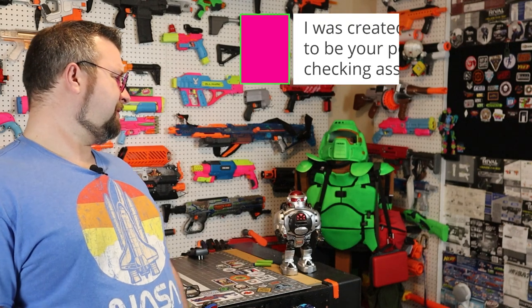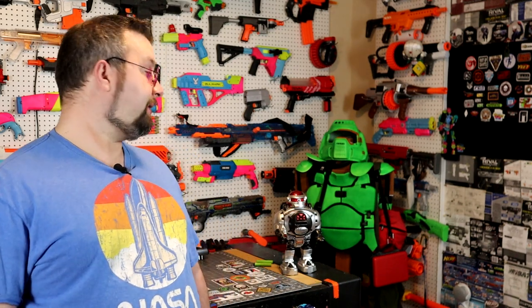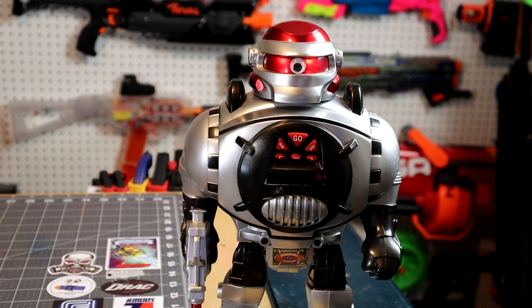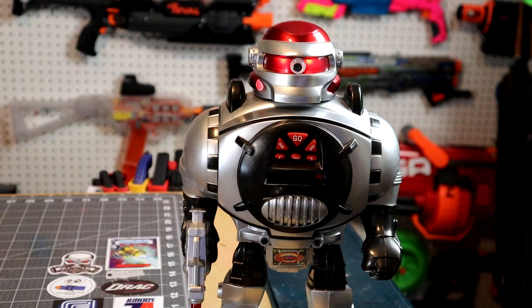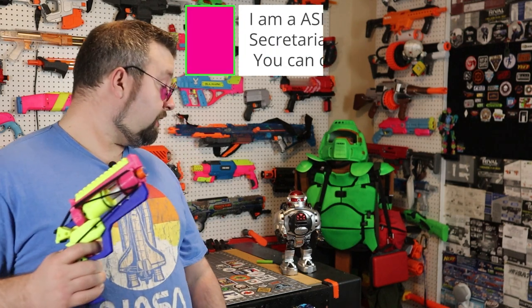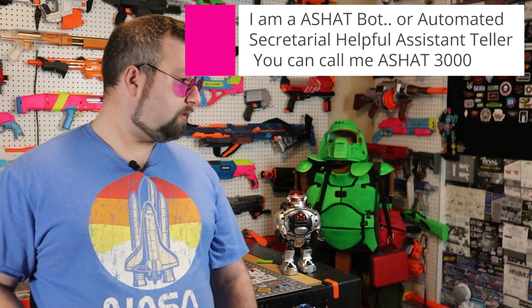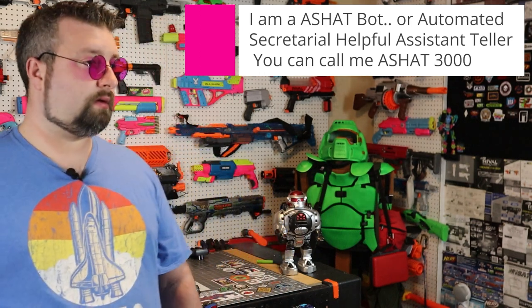Exactly, who are you? I was created by Flux Labs to be your personal fact-checking assistant. I am an A-S-H-A-T bot, or Automated Secretarial Helpful Assistant Teller. You can call me ASSHAT3000.